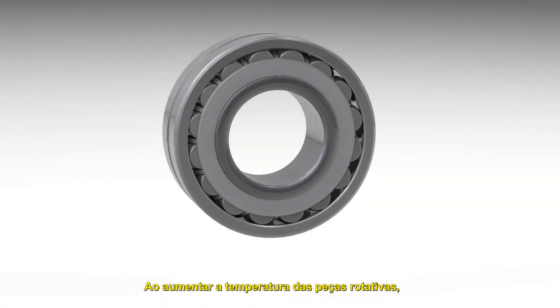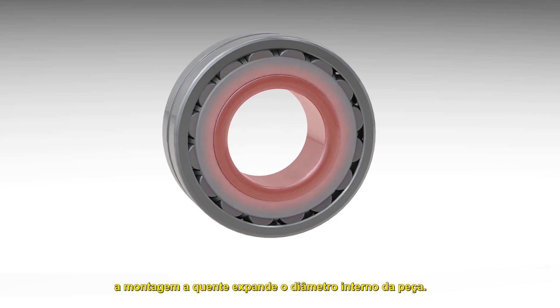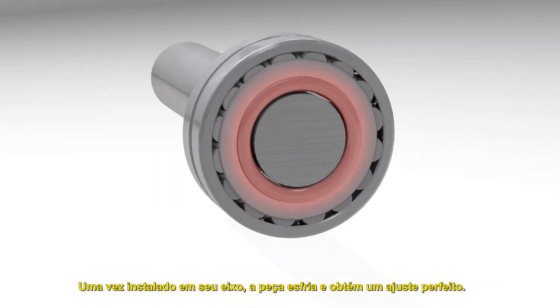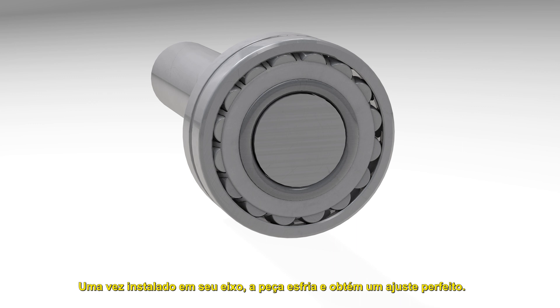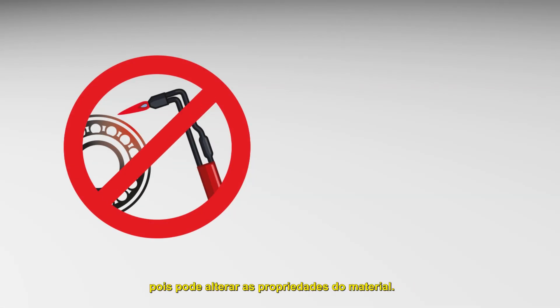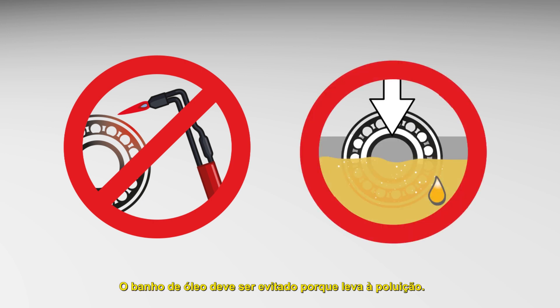By increasing the temperature of rotating parts, hot mounting expands the inside diameter of the part. Once installed on its shaft, the part cools down and a tight fit is achieved. A blow torch is not recommended to heat a part as it can alter the properties of the material. Oil baths must be avoided because they lead to pollution.